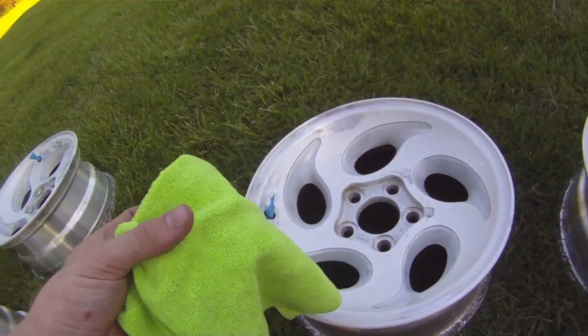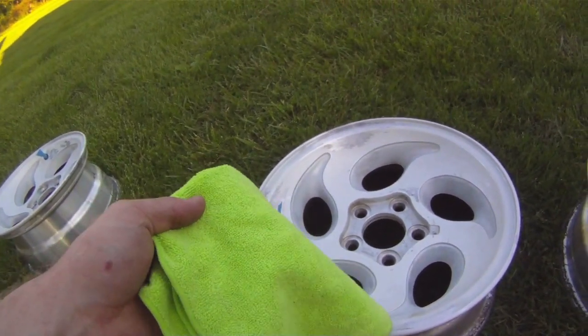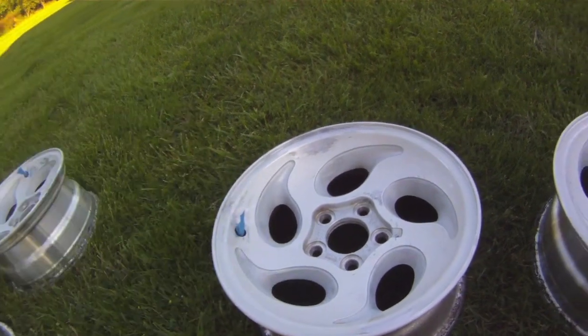And then I'm going to use this microfiber cloth to get all the imperfections off and take all the extra junk off of them.